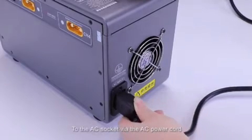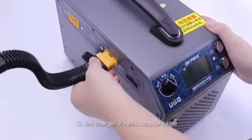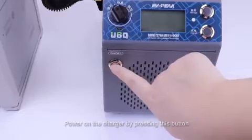First, connect the charger to the AC socket via this AC power cord. Then, insert the battery into the charger via this adapter cable. Power on the charger by pressing this button.